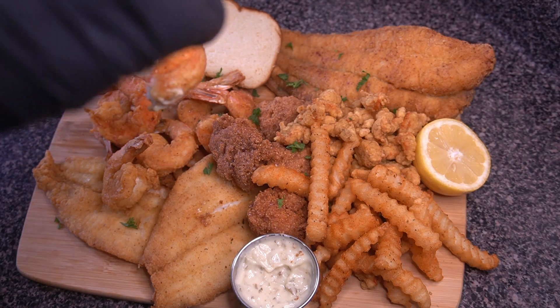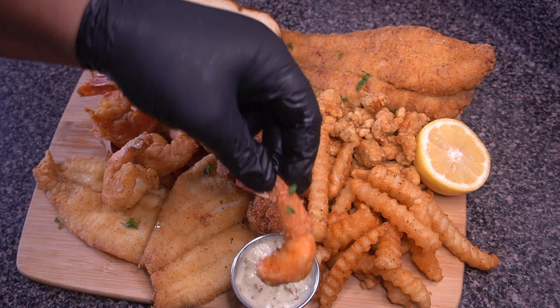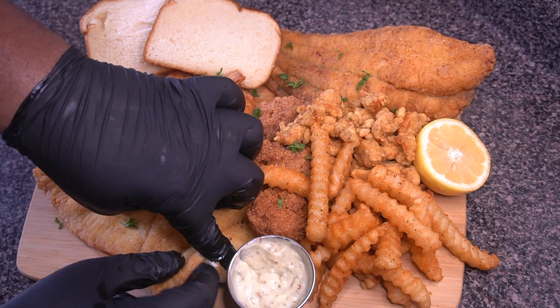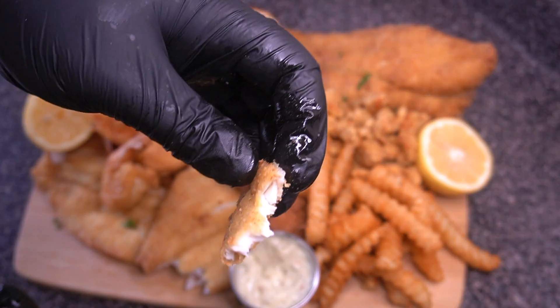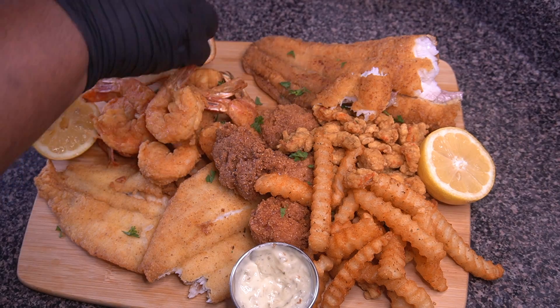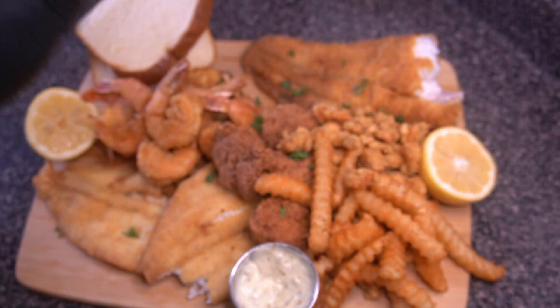I squeezed a little lemon on the shrimp and dipped it back into the tartar sauce for that nice lemony bite. Now onto the flounder — being real gentle with it. I didn't even want to dunk the flounder into tartar sauce; I just wanted to taste the freshness of that fish. Same thing with the catfish — just taste the freshness. And of course you cannot forget the white bread — has to be bleached bread — to make a bed for your fried fish with a little bit of hot sauce.